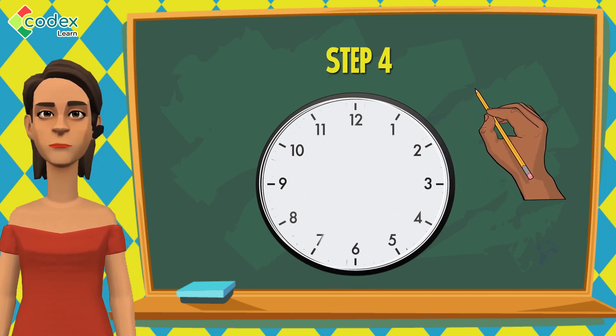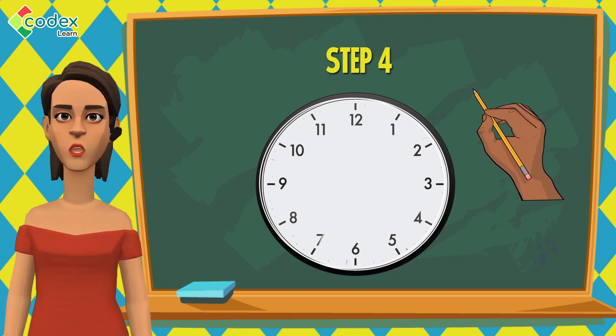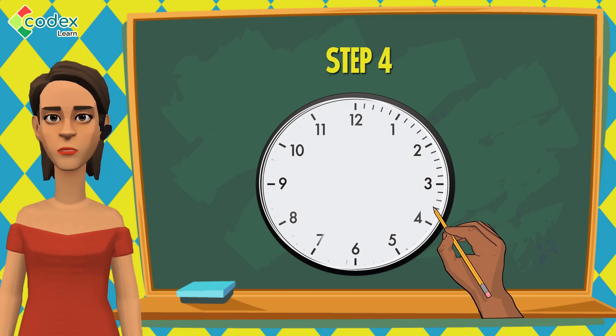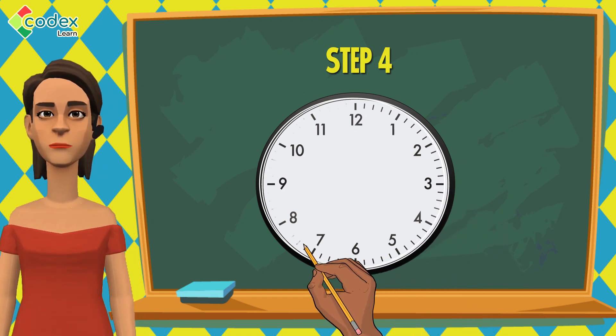Step 4: In between each number on the edge of the circle, draw 4 short lines. Each of these lines indicates the minute that passes as time goes by.